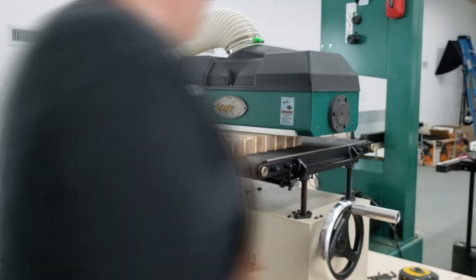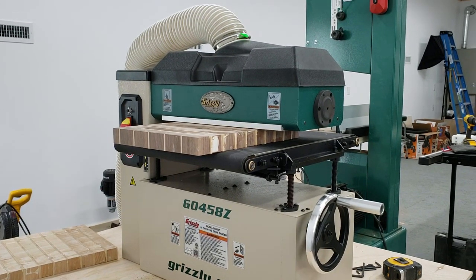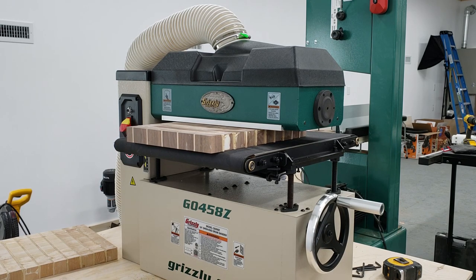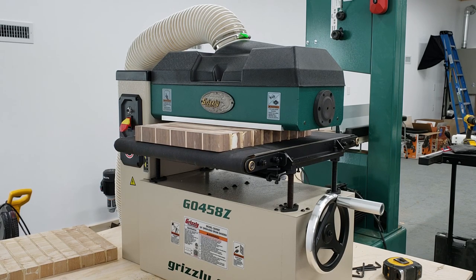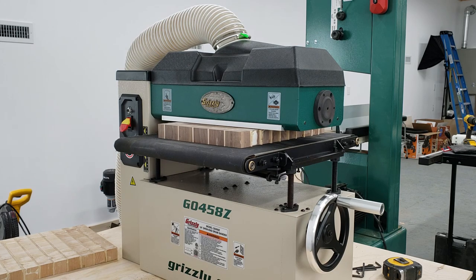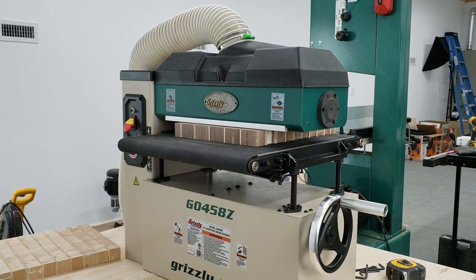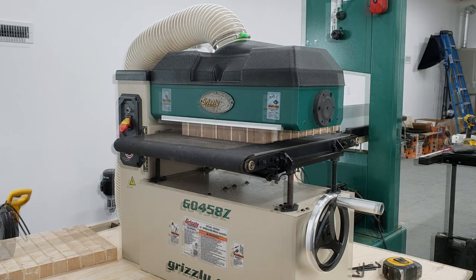From there it's on to the drum sander. I found the hard way that you need to go very, very light passes at a very, very slow rate of speed. I tried it the first time, went too fast and too much, and actually stopped the sander right there in its tracks. I had to release the bed and start all over again. Remember: very light passes, very, very slow.